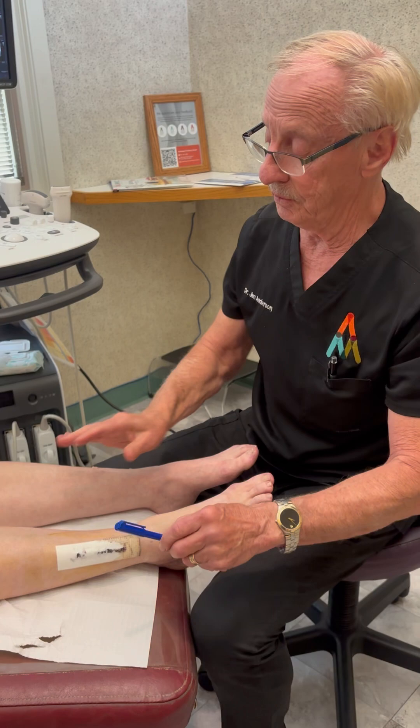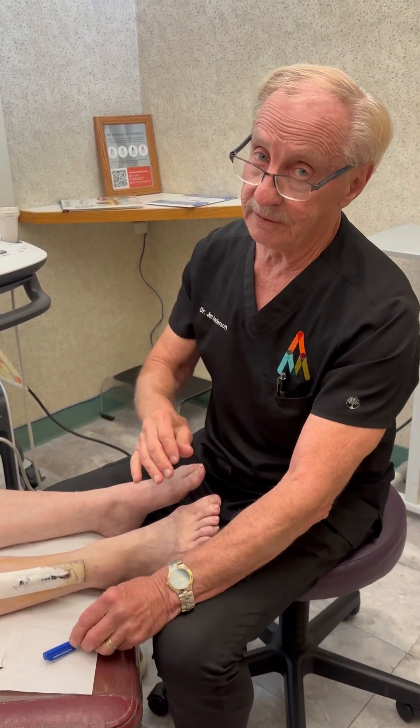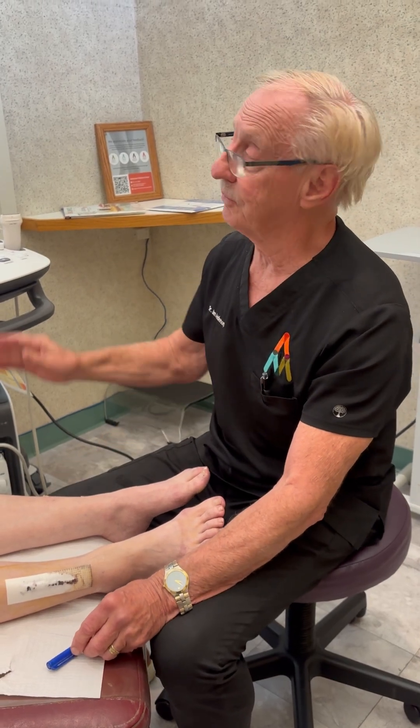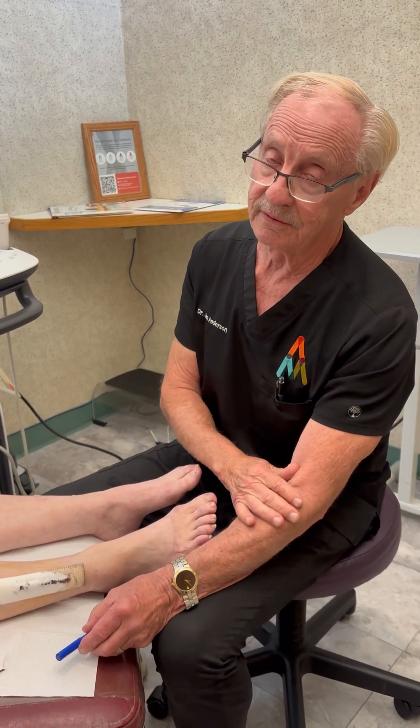That's what we do when we open that up. I'm showing you that there's physically something going on with that nerve being compressed, and you can see it on the ultrasound. This is a little more evidence for you to understand that restless legs is a compression problem. Thank you for watching.